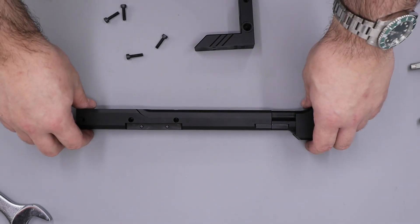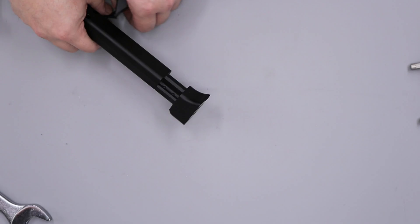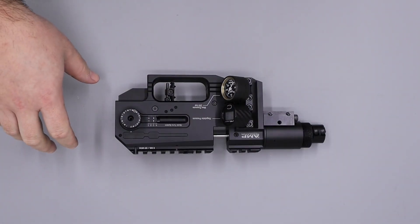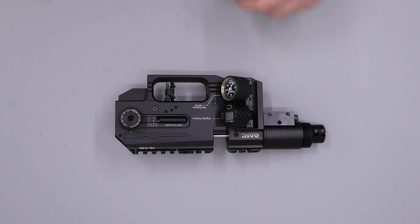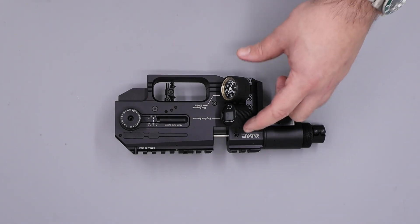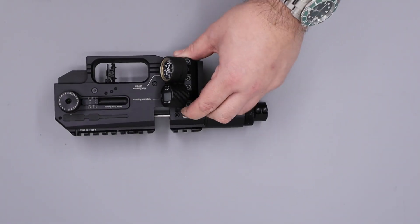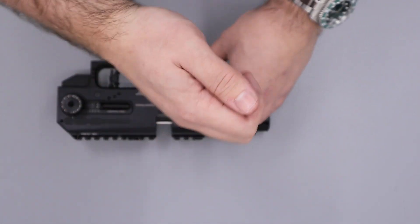With that part fully complete we'll move this over to one side and bring back the main block. With the buttstock fully disassembled we can now move on to the main block. So to begin with we'll remove all the pressure side of the rifle then we'll move on to the mechanical side. To begin with we'll remove this gauge manifold here and that's done by removing these four screws using a three millimeter allen key.